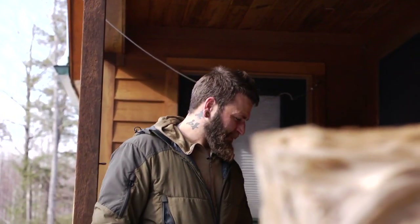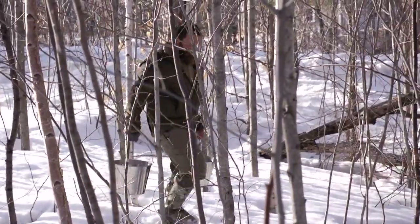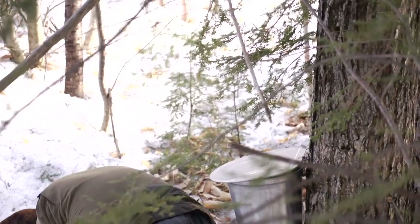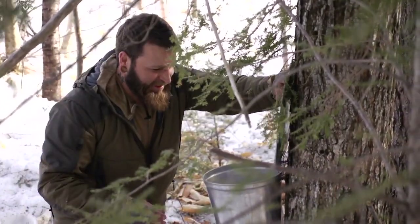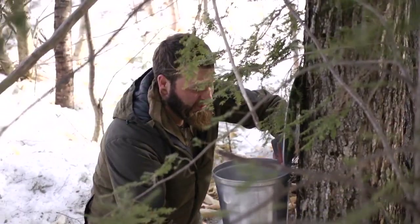Now we're going to walk the sugar bush and gather the sap for the day. I'm hoping there's a substantial amount to gather, though I'm not expecting that much. Everything we gather we're going to pour through this strainer and hopefully we can at least fill one of these big tins. This has consistently been my best tree this year — it's always exciting to get over here and see what we get. This one's about three-quarters of the way full, maybe a little more.